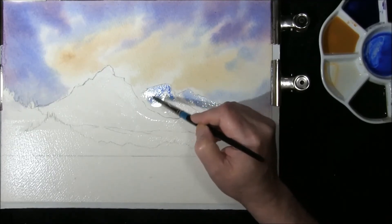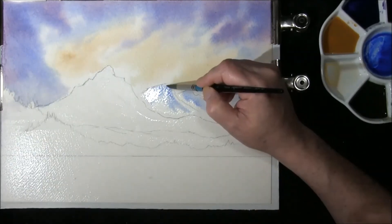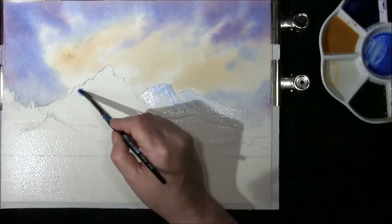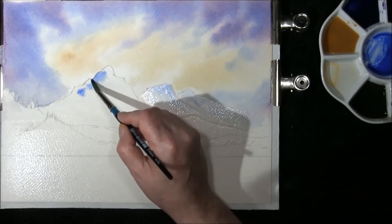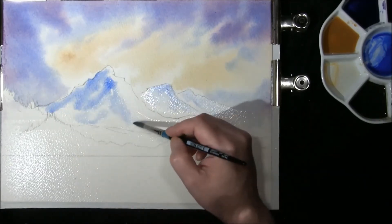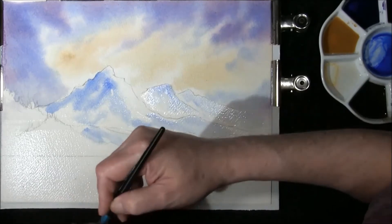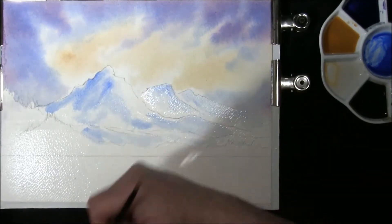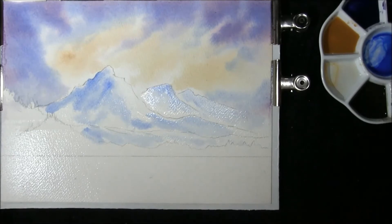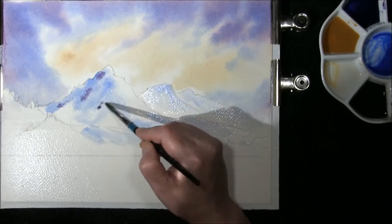Just creating a shadow, softening one or two areas out. As we come into the nearer mountain I want this to be a little bit stronger — softening one or two areas with a damp brush, just lifting a tiny bit of paint out. I'd like to put in some of the sky McJewitt which is the French ultramarine and alizarin crimson, just to drop here and there.